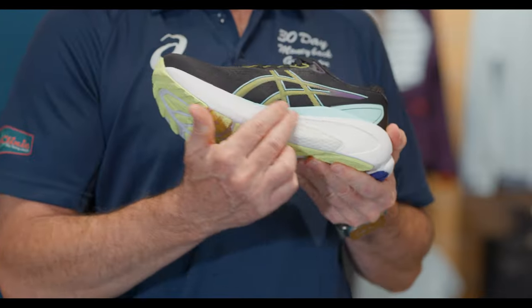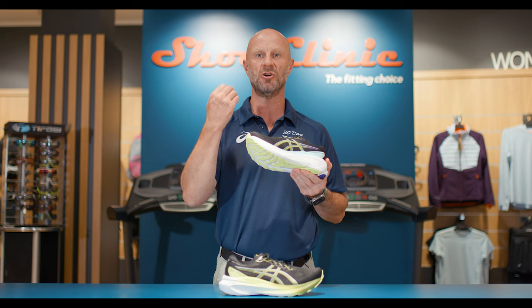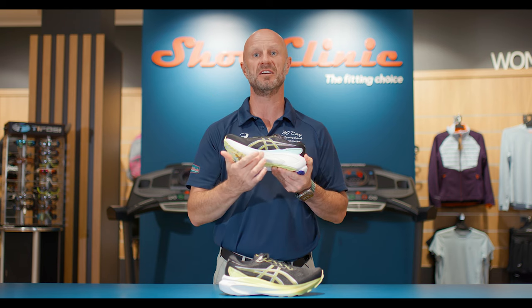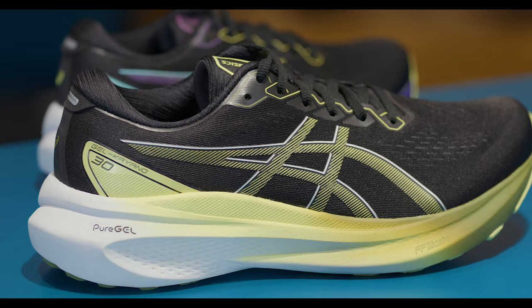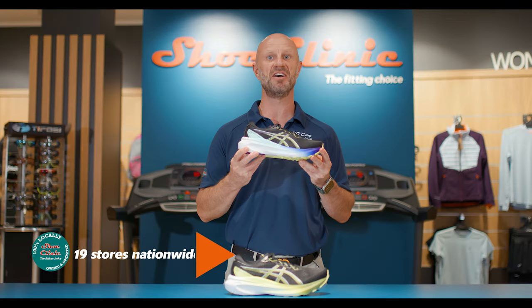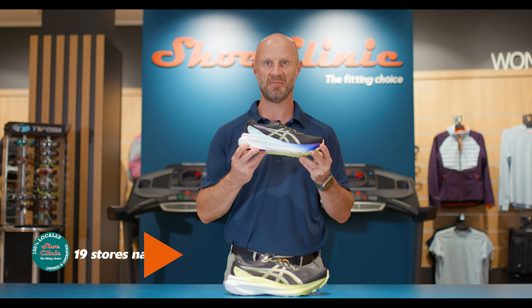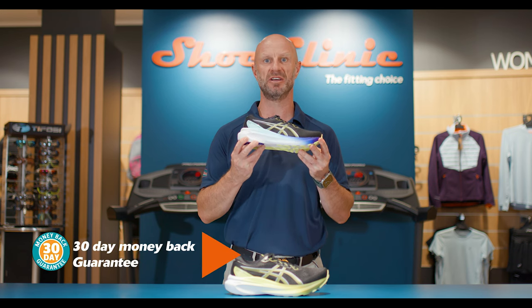Lastly, there is a comfort pod which gives you that little bit more comfort and cushioning once your foot is starting to get fatigued. So if the Asics Gel Kayano 30 sounds like you, come in and see one of our fantastic team in any of our 19 stores nationwide for a trial run. And remember, any shoe purchase from Shoe Clinic comes with our 30-day money-back guarantee.